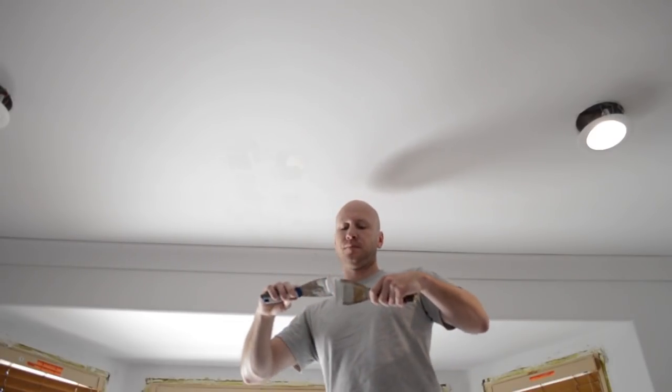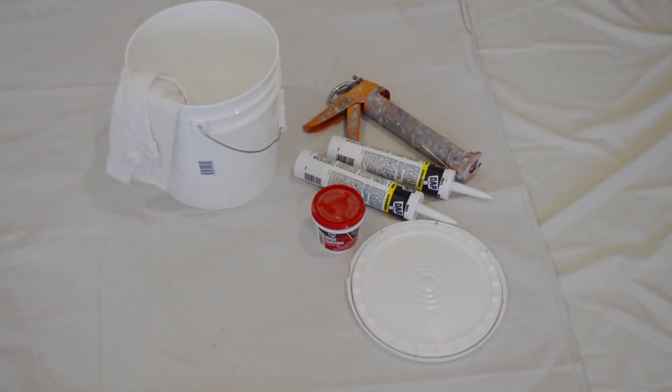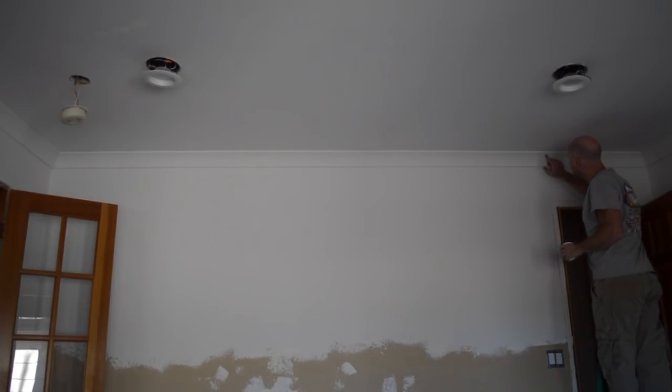I found myself doing touch-up work every time the light in the room changed. So this is my prep kit: it consists of some joint compound, some acrylic latex caulk, a bucket, a rag, a little bit of water, and this is what I use for all of my touch-up work after installation.